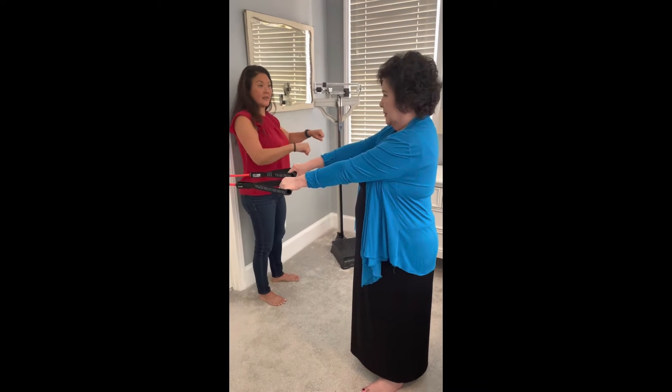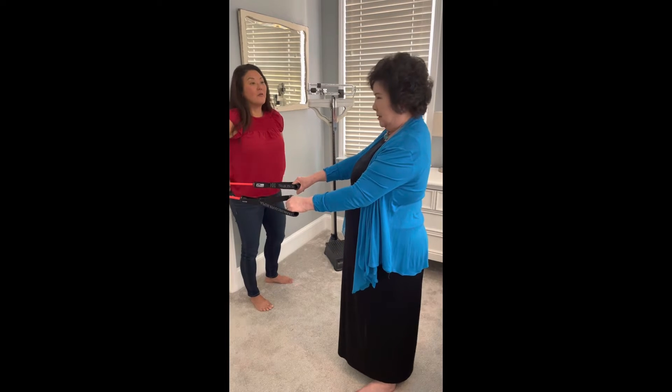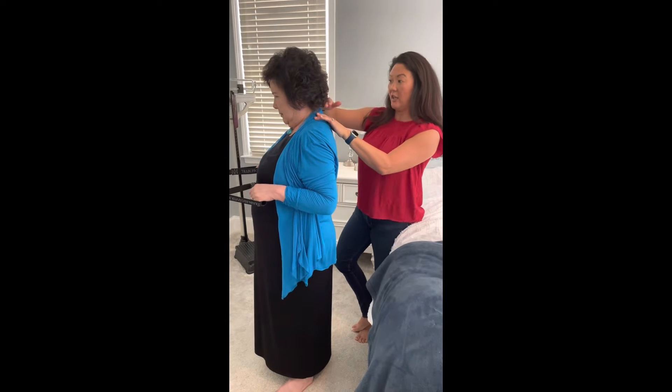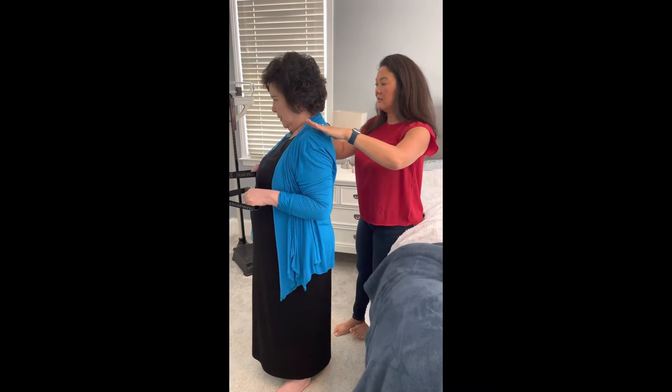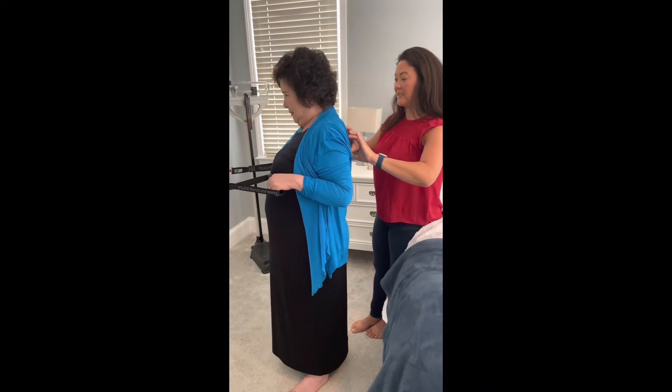Make sure when you pull back that you don't shrug — don't do this. That will irritate your neck; it compresses the discs there. So create a long neck. Pull back and squeeze your shoulder blades together.